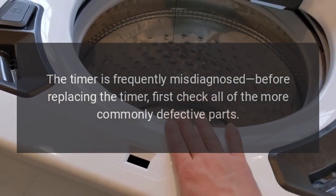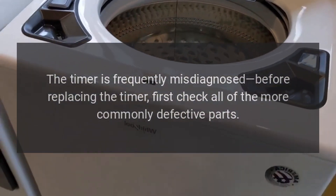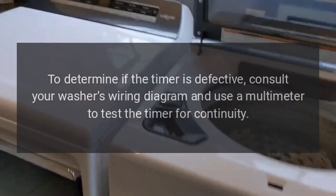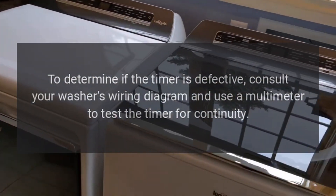GE washer won't start — timer. The timer is frequently misdiagnosed. Before replacing the timer, first check all of the more commonly defective parts. To determine if the timer is defective, consult your washer's wiring diagram and use a multimeter to test the timer for continuity.